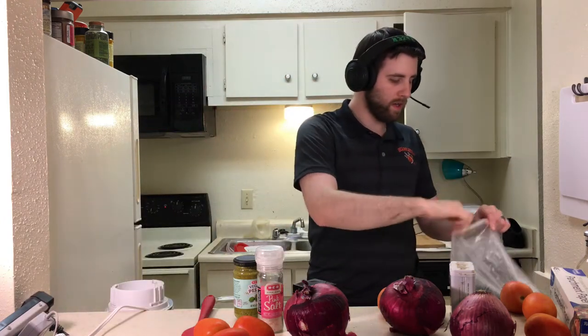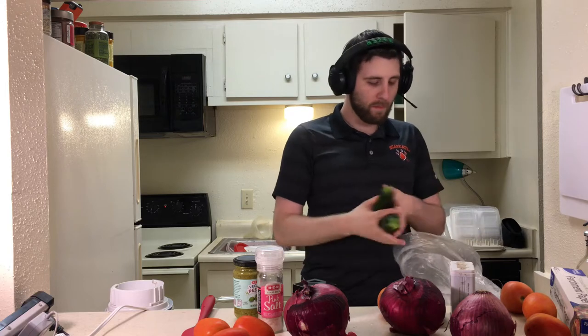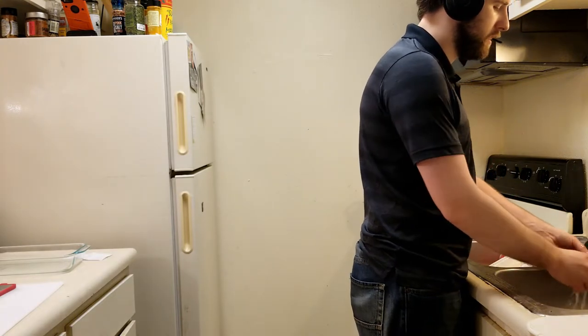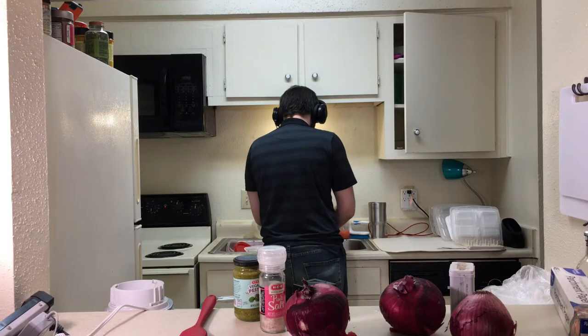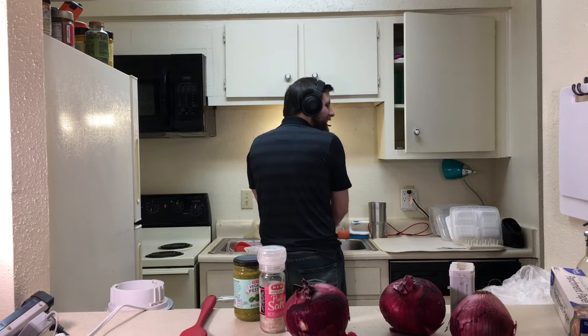First things first, we gotta rinse and clean off all the produce, because you have no idea how many people might have sneezed on these — and that's disgusting. Rinse it off, don't want to get diseases. I'm a little worried about using the mandolin — I'm worried about cutting my finger off.